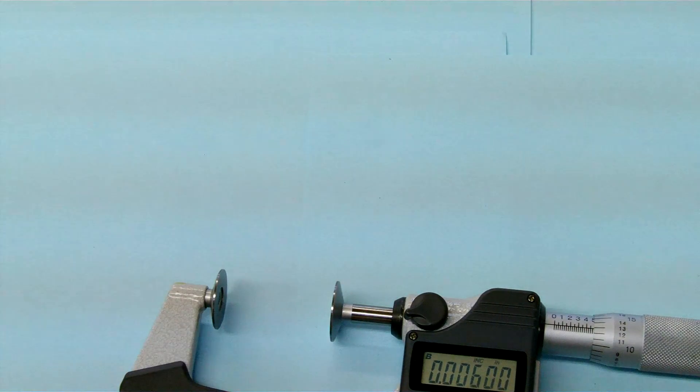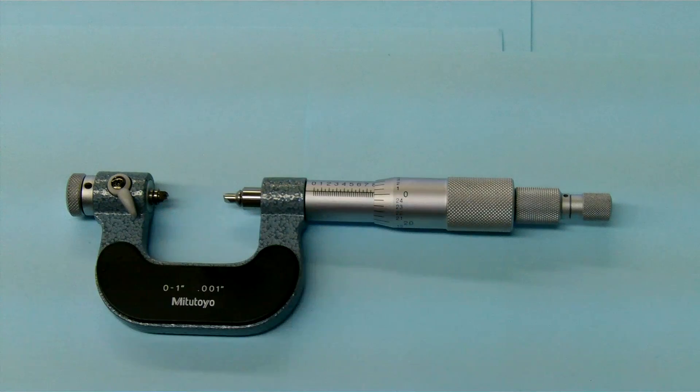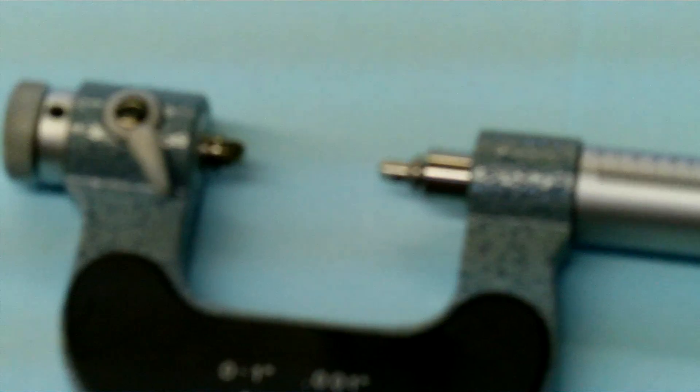Moving on, the next micrometer that we have is a thread mic. This one actually has a variety of anvils and spindles that we can put in. I'm going to try and zoom in a little bit so you can hopefully see the anvil and the spindle.